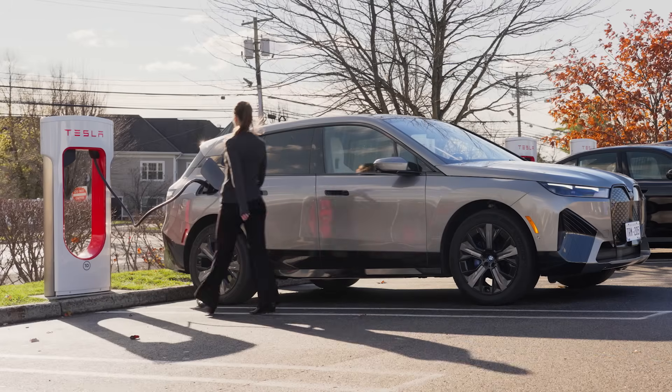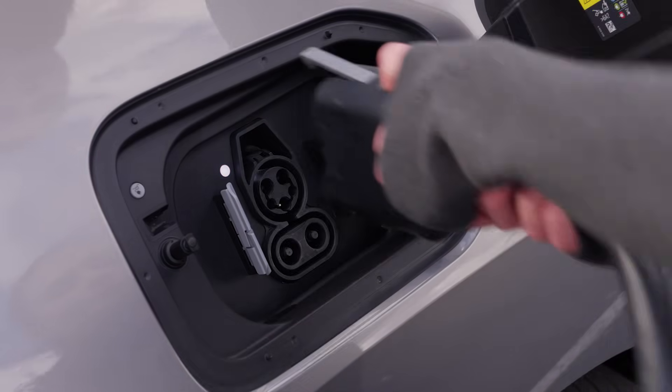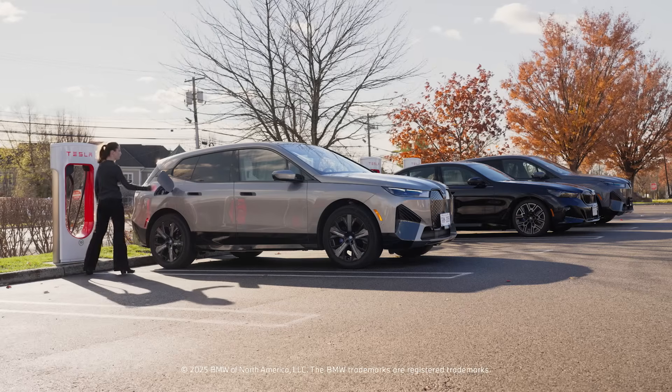The charging light will illuminate yellow and then turn blue, indicating charging has begun. Once charging is complete, press the white button to stop the session and unlock the cable. Disconnect the cable from your vehicle and return it to the charging dock. Enjoy the ease of charging with the BMW Charging Network.